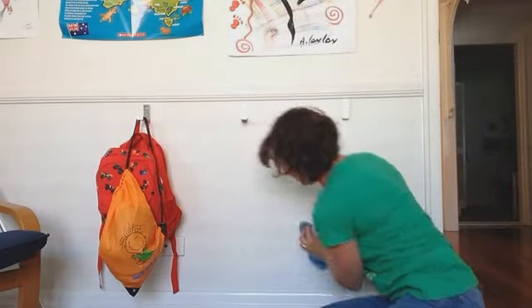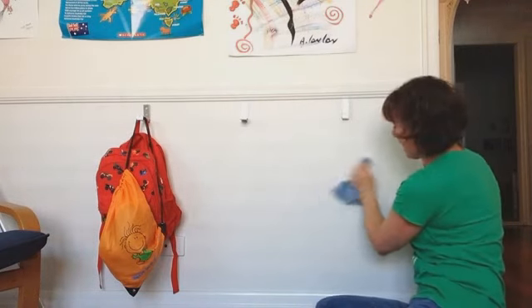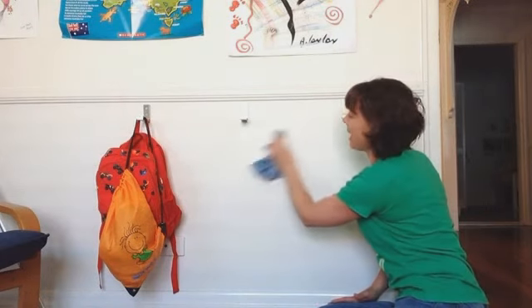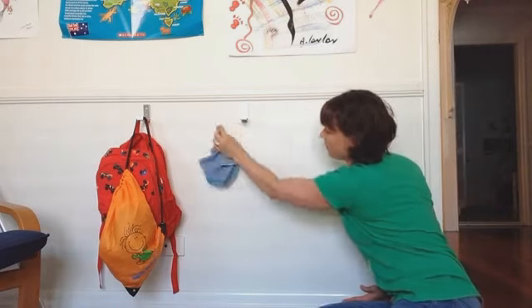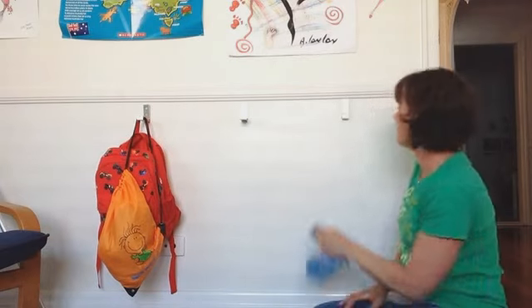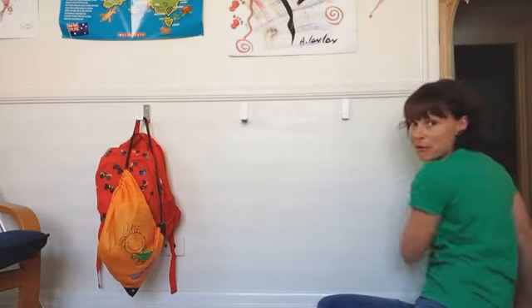It just wipes away like that. Look, no elbow grease required at all. And same too on those black scuff marks — which is probably a bit hard for you to see on this video, but trust me, that's just wiping right away. So I've got a nice clean wall, so much easier and less toxic than sugar soap. Oh look, I'll keep going everywhere!